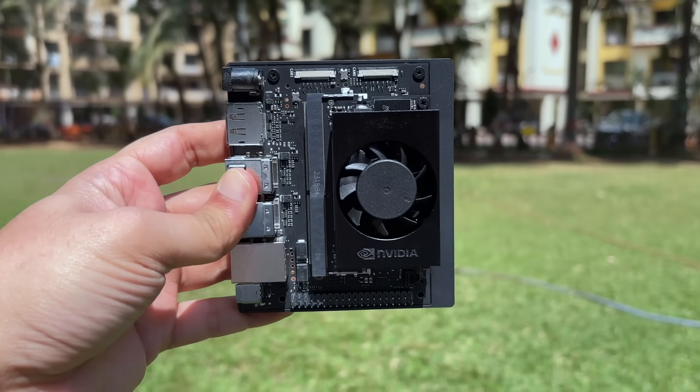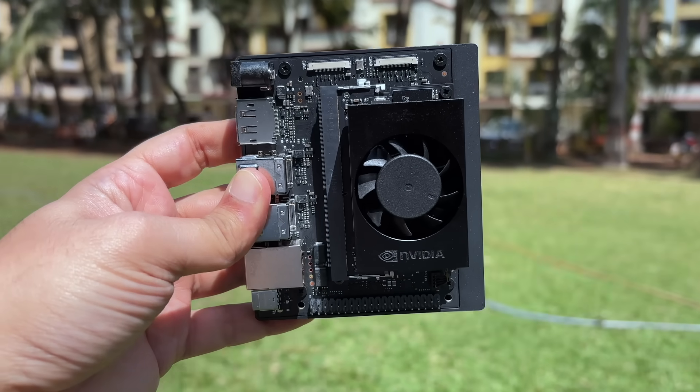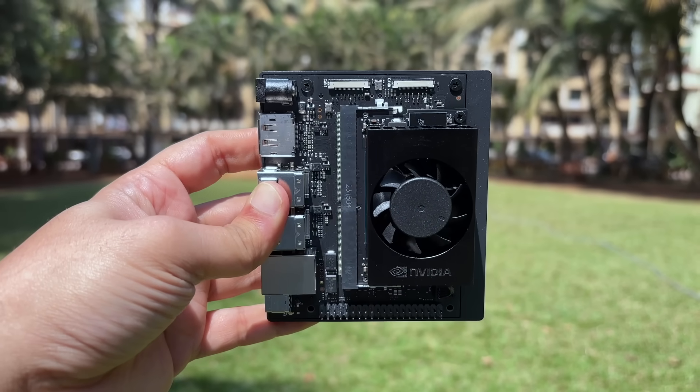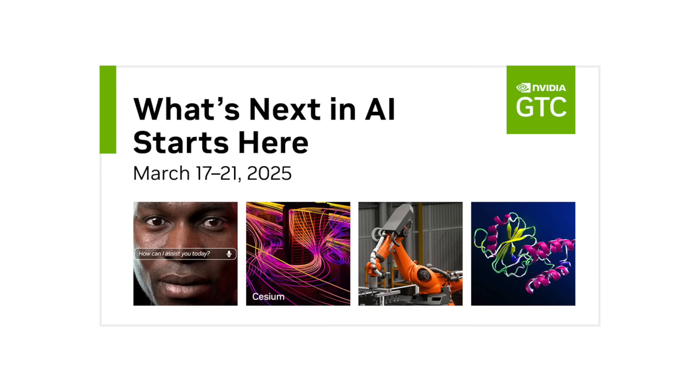This is all I wanted to show you — a glimpse of what you can do with the NVIDIA Jetson Orin Nano Super Developer Kit. Thank you so much for watching, and remember to sign up for GTC 2025.